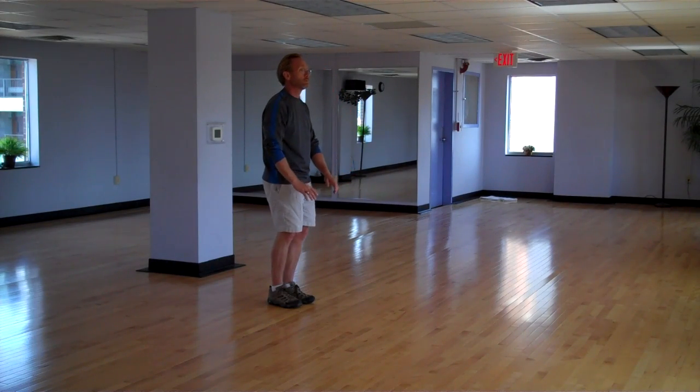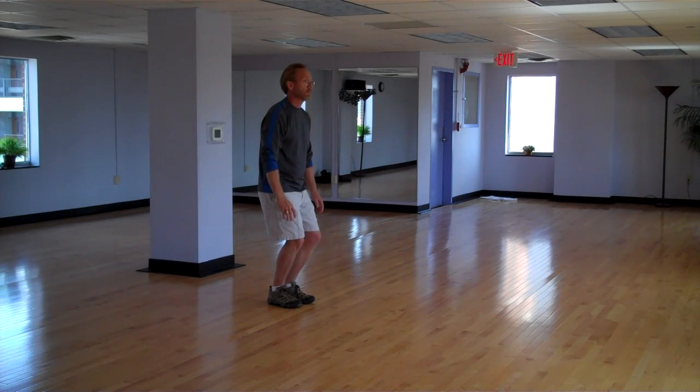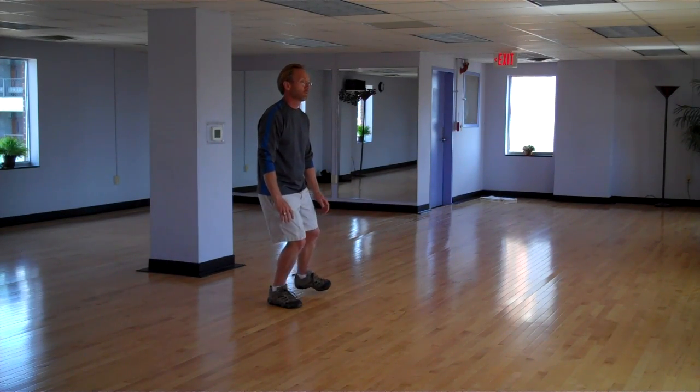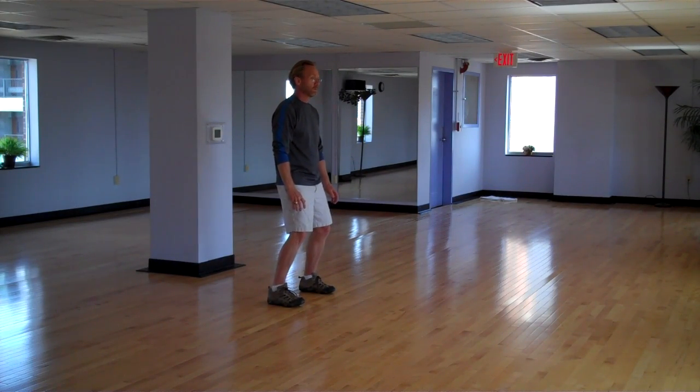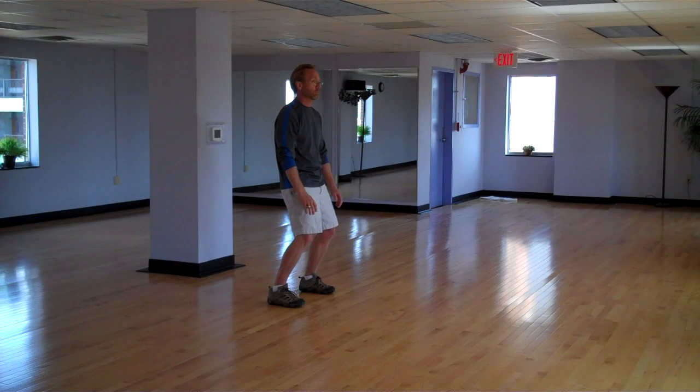Hands flow down as you straighten upright. Fingertips separate just to give you extra added balance. Preparation. Sinking all the weight into the right leg, step across shoulder width, planting your heel and then toe. Palms flow with the body. Just a little bit of separation between your palms and your thighs, as if you had sunburn under each biceps.